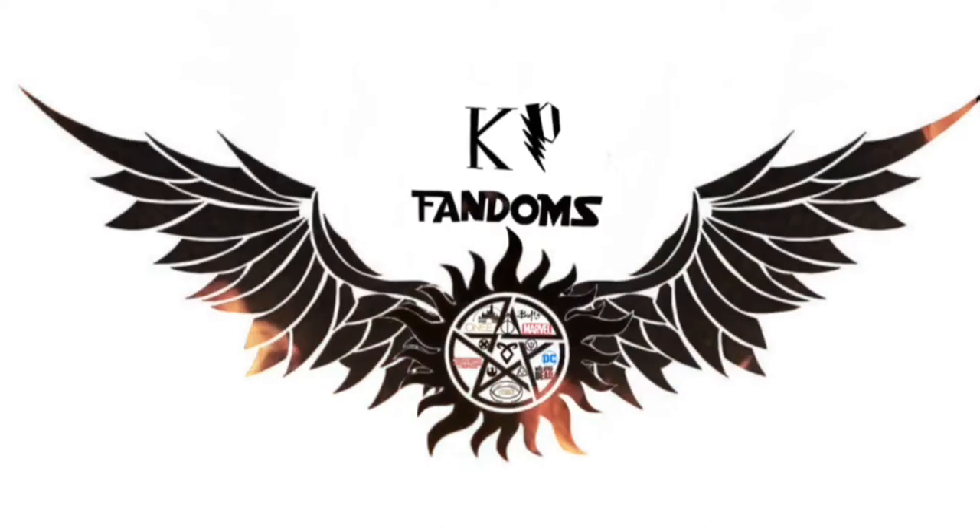Hello, my name is Kayla and welcome back to my channel. This is KP Fandoms and today I will be doing a flip through of my John Winchester replica journal. I have all the pages that were in there and then I added some, so I'm just going to flip through and I'm going to try not to say some of the names because I know I'm going to screw them up. So, here we go.